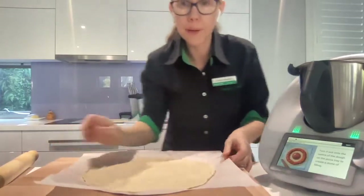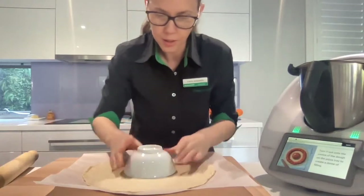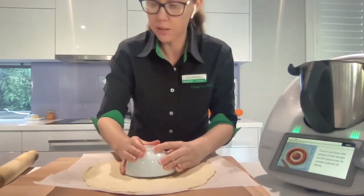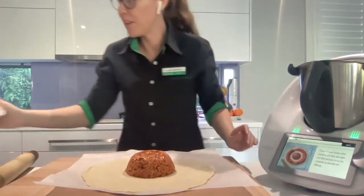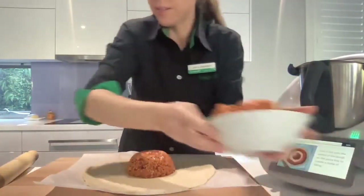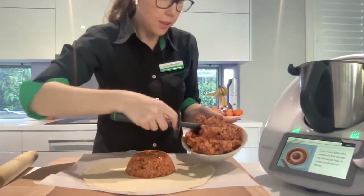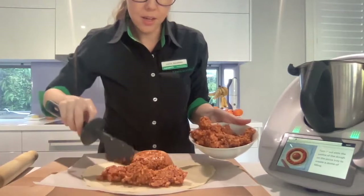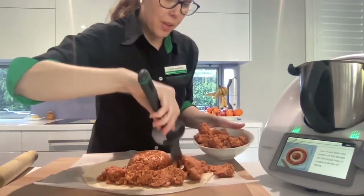I'm going to get that center of the sun filling and put it as much in the middle as I can. How lovely - that's the center of our sun. It looks very tall. Now we're going to put the rest of the filling around the edges, like you can see in the picture on my screen. And then I'll put the other dough over the top.